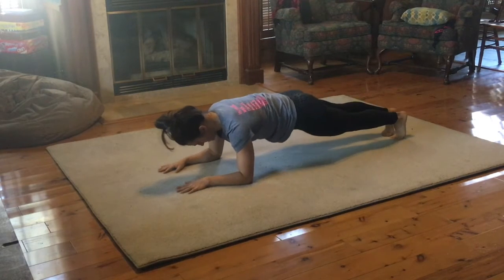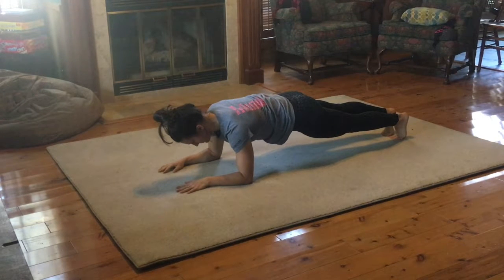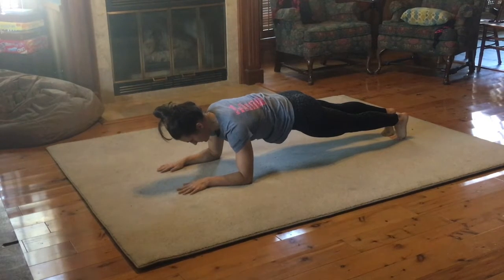For the pillow hold, we want to get down to the elbows and make sure that the wrists are in line with the elbows and the palms are flat against the floor. Then just keep your body in one straight line, squeezing the glutes, thighs, and the belly, keeping the head in line with the shoulders.